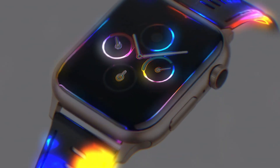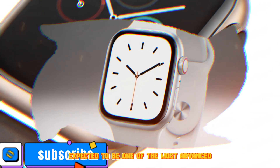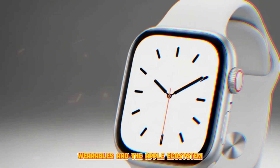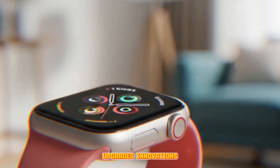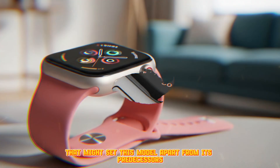In today's in-depth exploration, we're diving into everything we know so far about the highly anticipated Apple Watch Ultra 3, expected to be one of the most advanced smartwatches of 2025. If you're passionate about smart technology, wearables, and the Apple ecosystem, stay tuned — we're covering the latest leaks, upgrades, innovations, and groundbreaking features that might set this model apart from its predecessors.